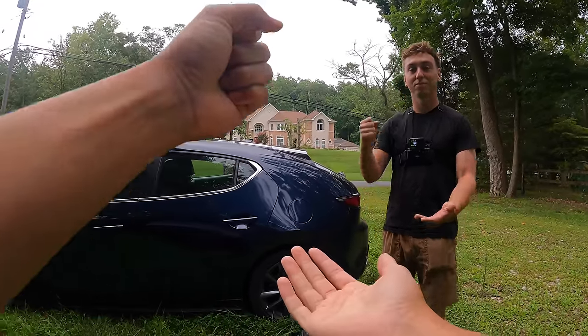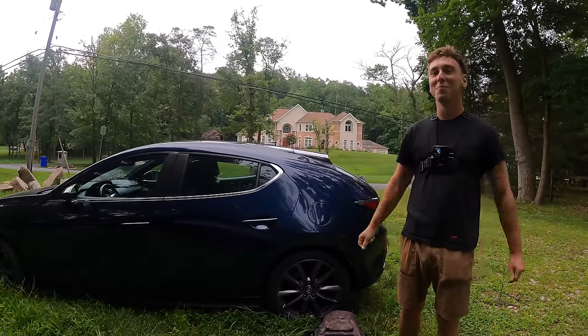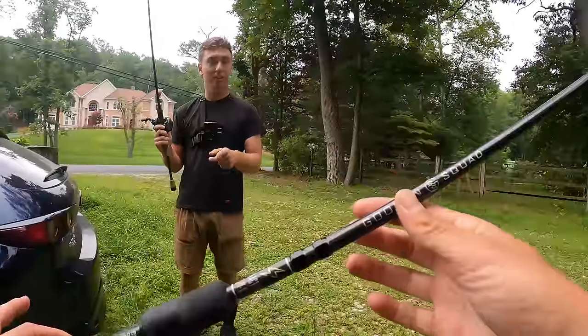All right. Rock, paper, scissors, shoot. Oh damn, dude. Rock, paper, scissors, shoot. Oh dude, you crushed me. Put it on this rod?